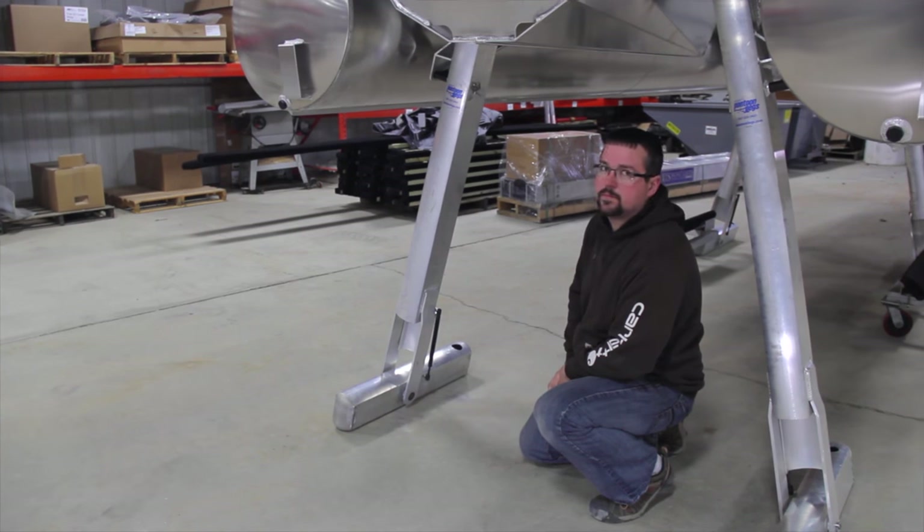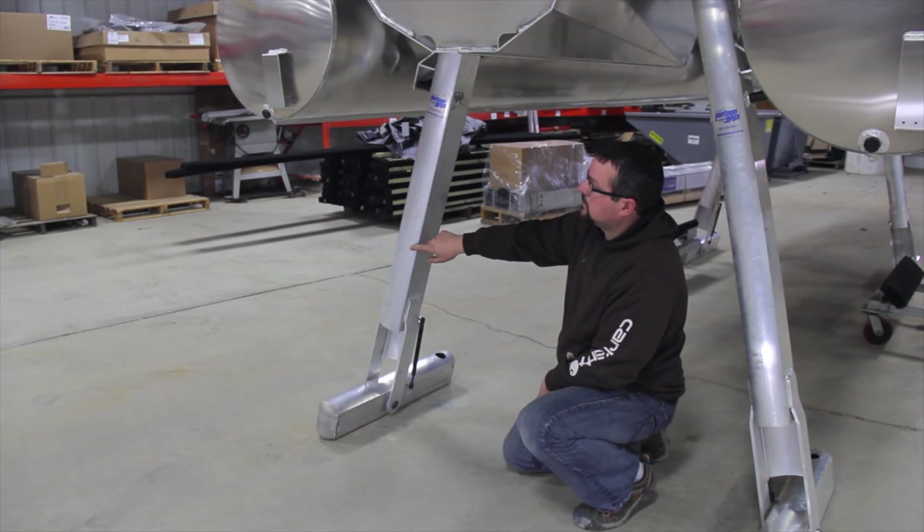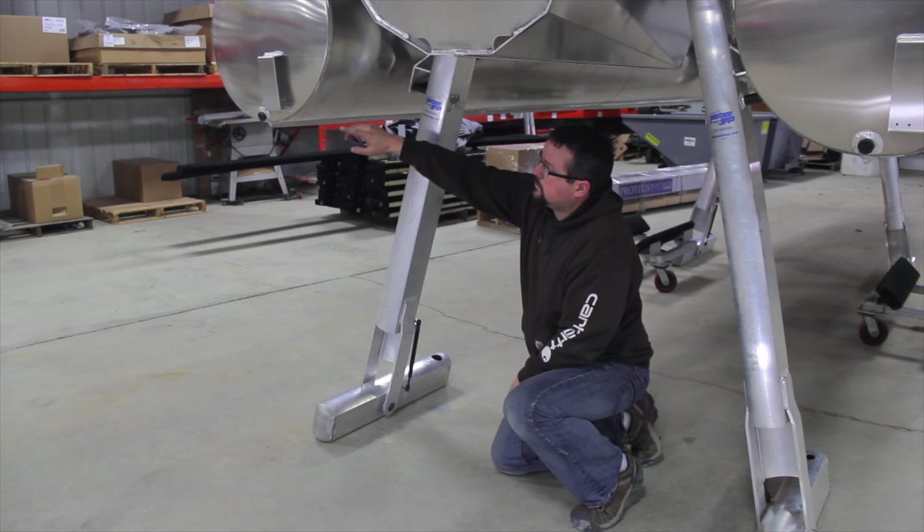If your pontoon has wide based legs and lifting strikes, it may be necessary to move the legs in or contact Hewitt for more information.